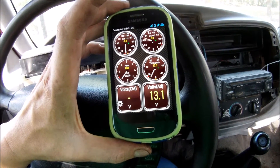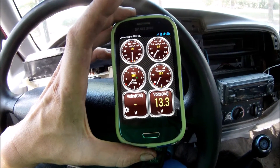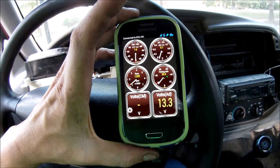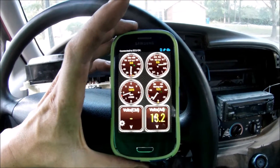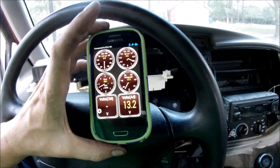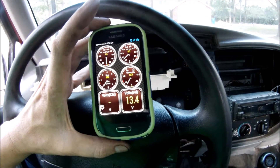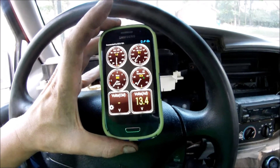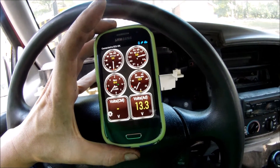But look at that — everything's working. So thanks for watching. If you've got any charging issues, I highly recommend checking your gauge cluster or replacing it with another one. Thanks again. Bye.